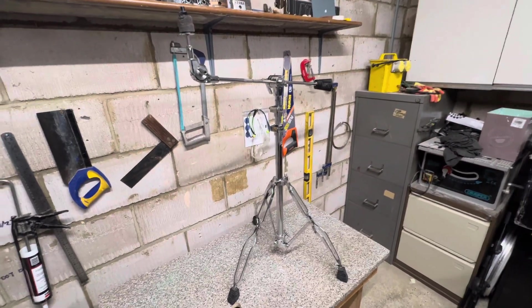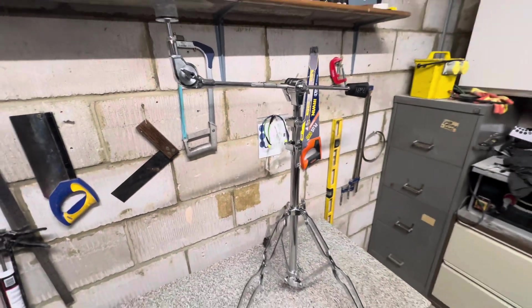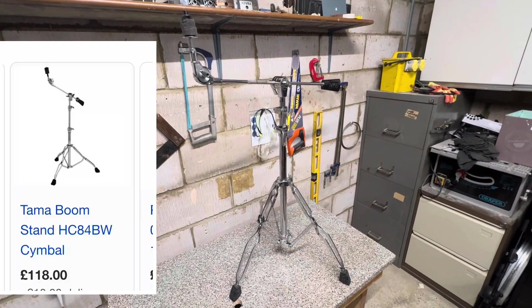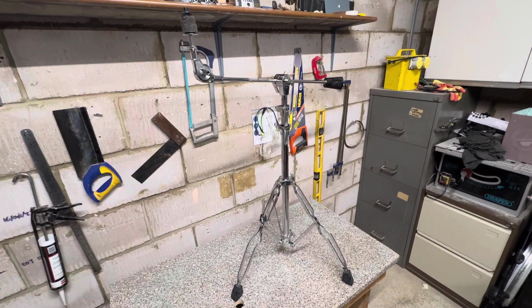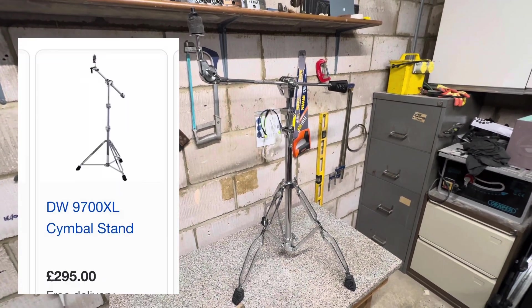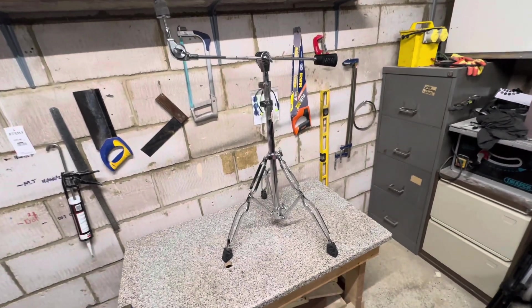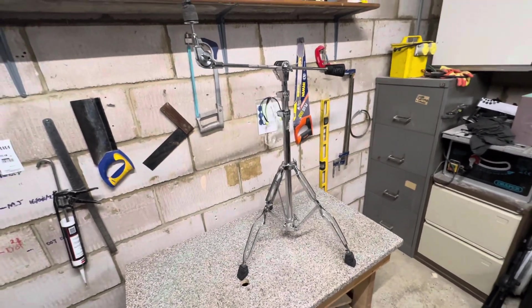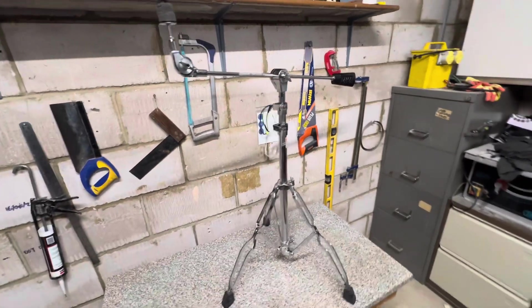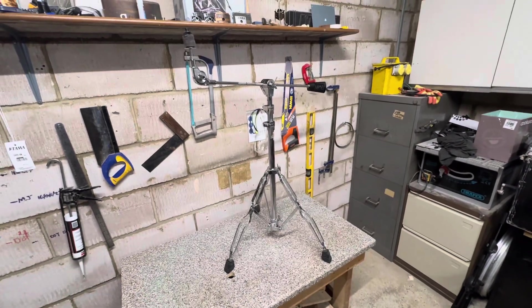This cost me £95 and granted I've had to spend a couple of hours sorting it all out, but if you compare it to a newer Road Pro with the weighted boom you're looking at probably £120-odd. Then the Pearl ones or the DW heavy duty stands — you can spend a couple of hundred quid quite easily. This is 30 years old and now it'll probably last another 30 years, it looks way cooler than anything new, and it's probably stronger than anything new. So I'll definitely go for the old vintage stuff myself.